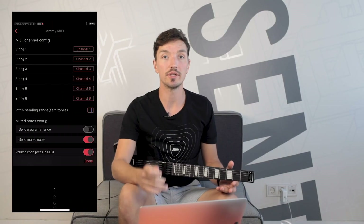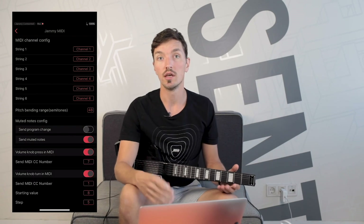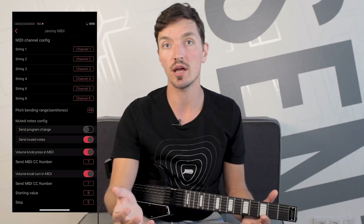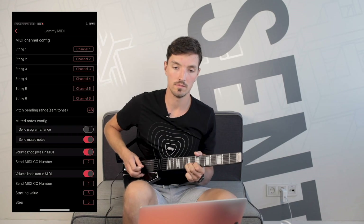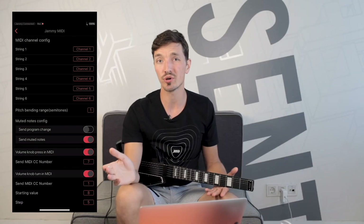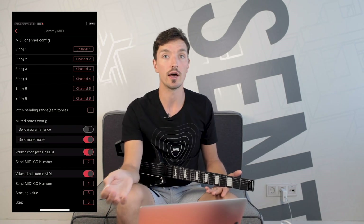But if you just want the good old-fashioned bends, set the pitch bending range to 48 semitones, which is 4 octaves. This will let Jammie know that you're playing an instrument with a 4-octave pitch range, and Jammie will actually send a smaller pitch bend value. Don't forget to set this back to 1 for instruments that don't have that crazy bend range, which is pretty much any other instrument. Otherwise it might feel like the bends aren't affecting the pitch at all.